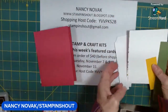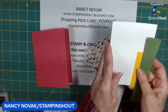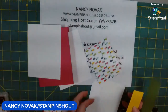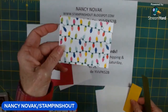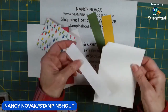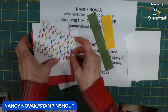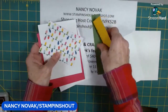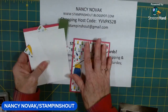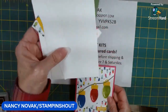Let's continue with our supplies. Again, a melon mambo base, a stamping piece for the inside, and a front stamping piece. I have a piece of that pretty designer series paper, a scrap of green, a scrap of crushed curry, and a couple of scraps of white for stamping the sentiment and light bulbs. This is basically what you get in the kit — all supplies cut to size, plus anything different from the Merry and Bright bundle will also be included.